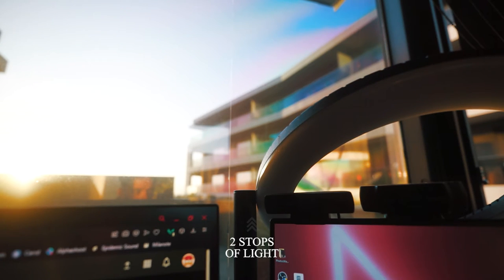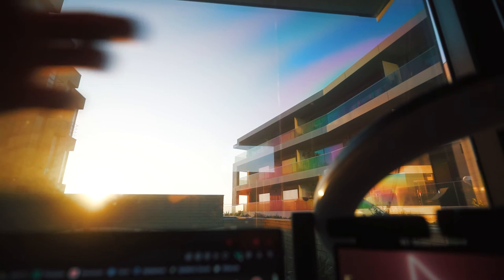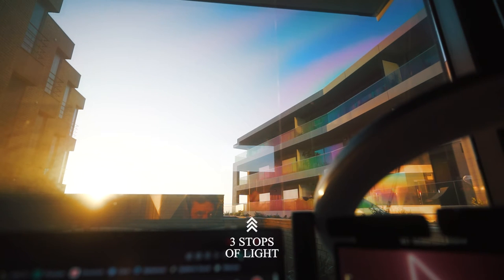And this is what it looks like. This is two stops. By the way, this color fringing that you're seeing is like a UV filter that I have on the window, so don't worry about that.